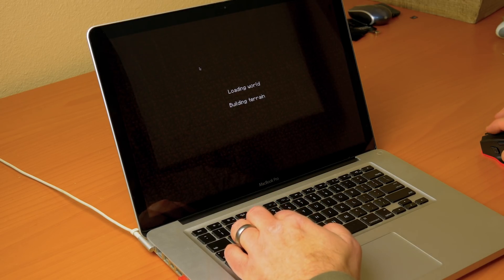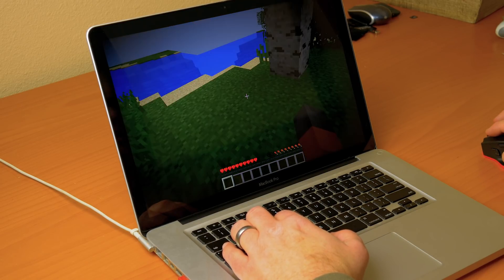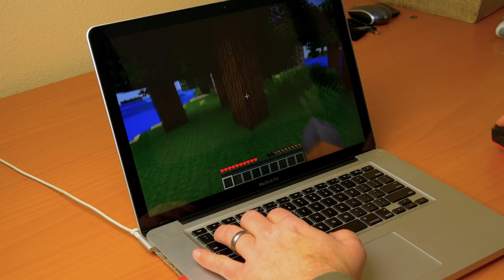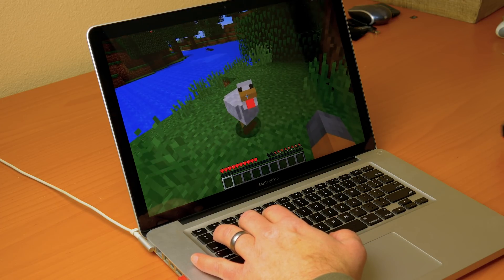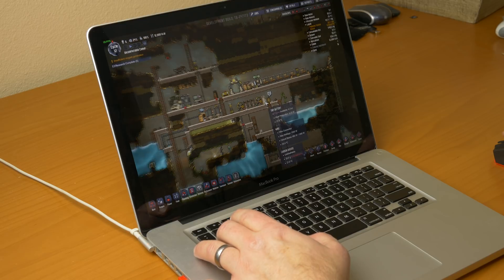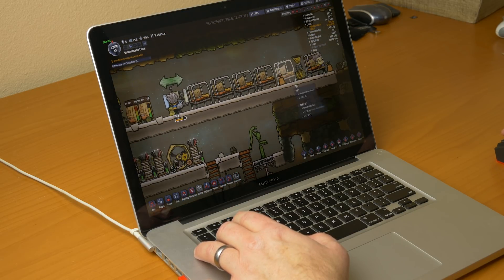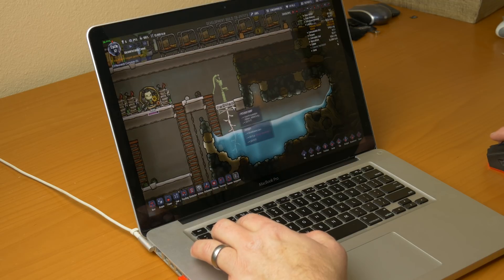We've got to talk about Minecraft first because otherwise I'll get all kinds of questions — Minecraft runs just fine, no problem. The 650M video card is plenty enough for Minecraft. Some Steam games I tried as well: Oxygen Not Included works totally fine with no stuttering. Lower-graphics games like that work great. For more graphically intensive games like first-person shooters, I played Seven Days to Die and had to set everything super low, but I was able to get above 30 frames per second and make it playable. It looked like crap but it was playable.